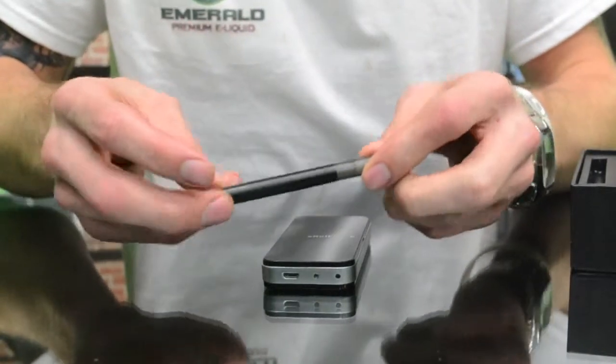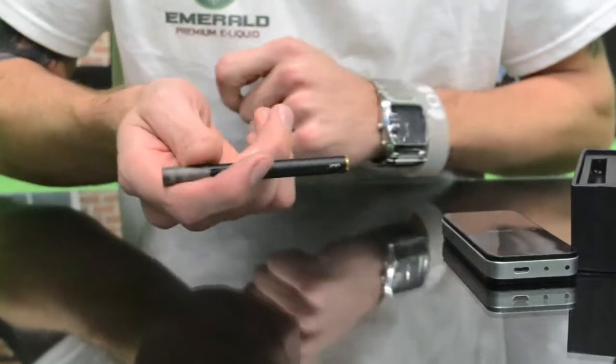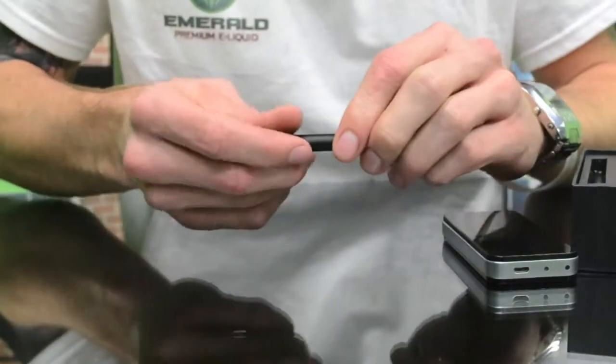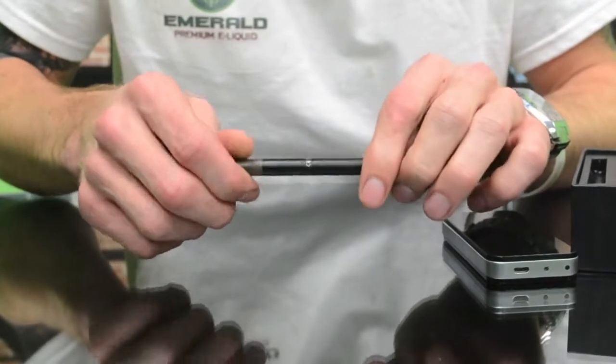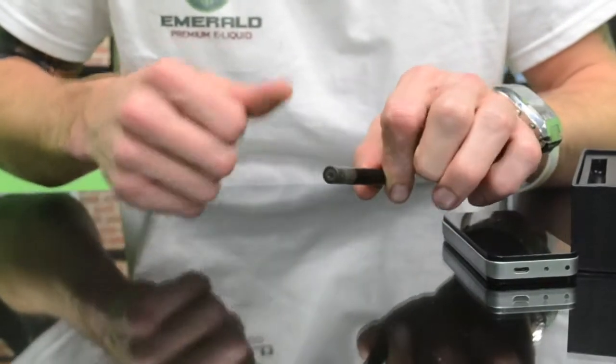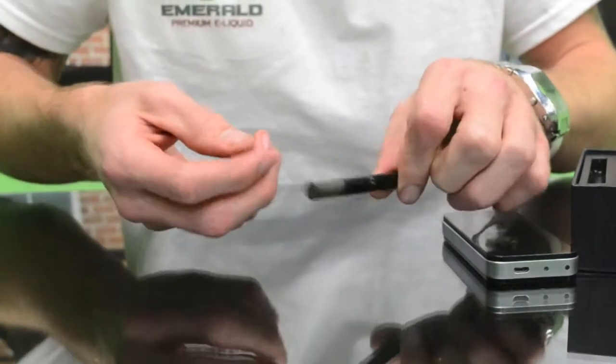These things are in a compact size so it has the similar feel and size of a regular cigarette, which kind of makes it unique. It also runs at 3.7 volts so it has a lot more output than your typical blues or electronic cigarettes that are disposable.